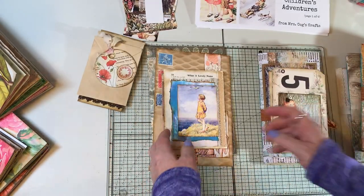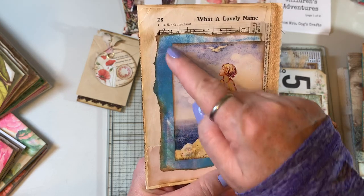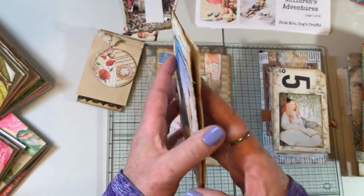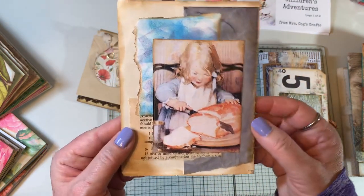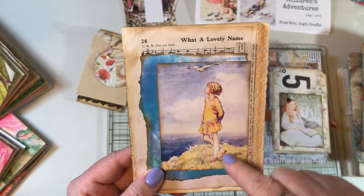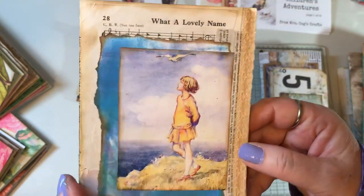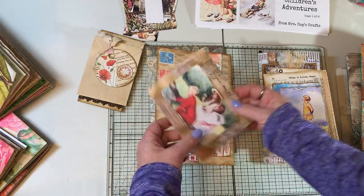I decided to do a little collage. One of the gals at the weekend had done some stamping and offered me her background paper, so I used it in a little collage. This is a folded book page — the inside has coffee-dyed paper for writing, the back has a sweet little girl and some of my friend's paper, and the front has a beautiful little girl, some music that says 'what a lovely name,' and some lace — which was actually from Mrs. Cogs, sent with a journal order.